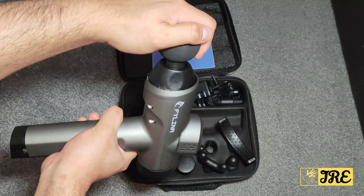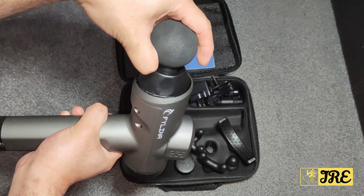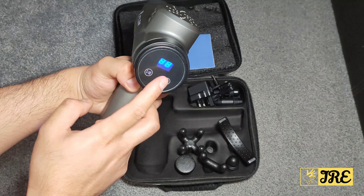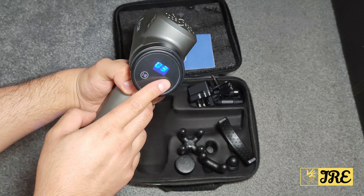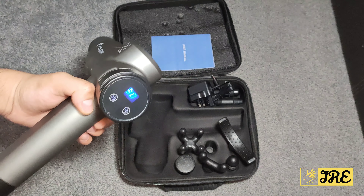To put the attachment in, you need a bit of pressure to push it down, and once it's in it won't come off easily. Let's switch it on — I'm going to go to intensity 30 and do it on my arms to show you.